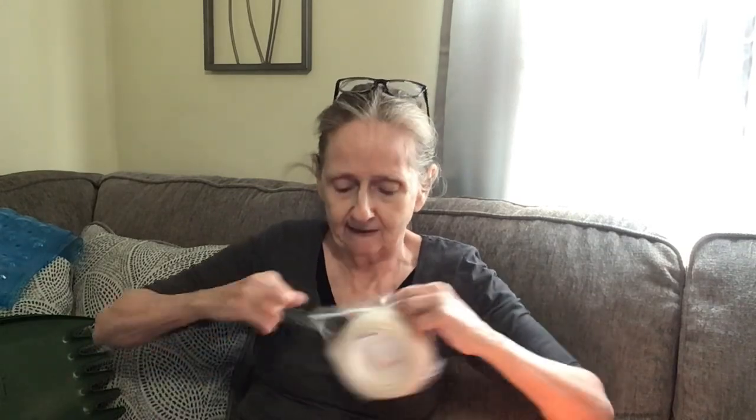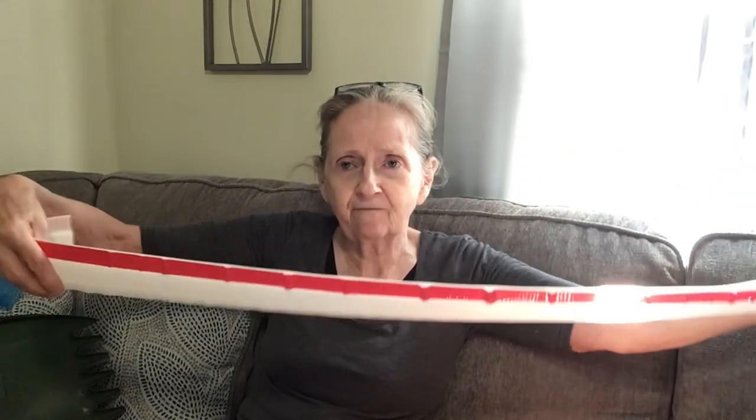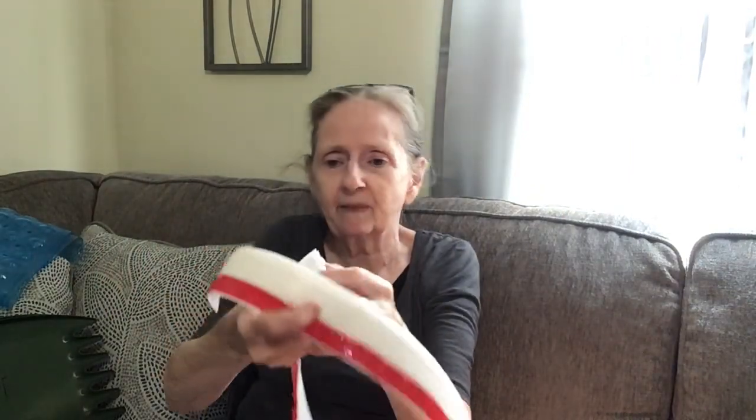The next thing I got is this door seal. It's $3.99 and it went down in price. You put it at the bottom of your door — it's got tape to keep out drafts. You can cut it and measure it to fit. It also came in black. It's got three layers to it.